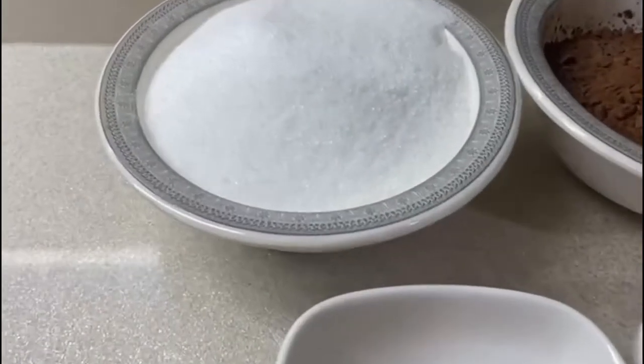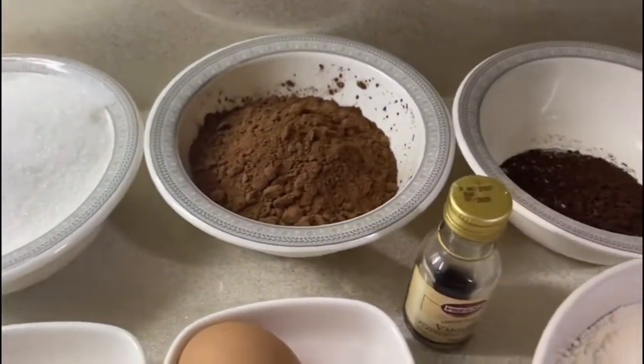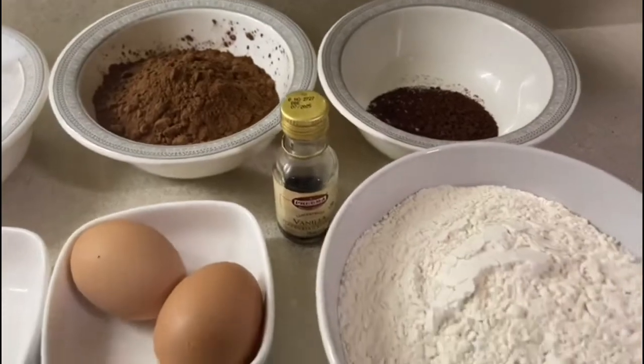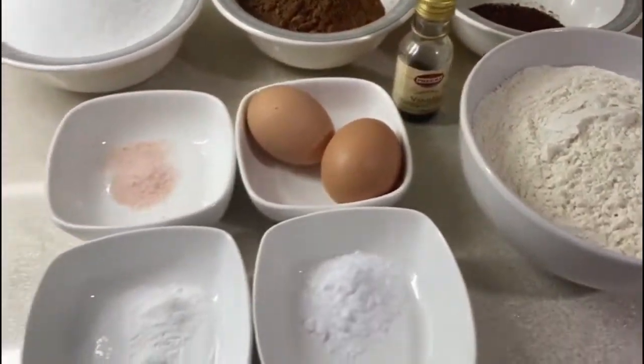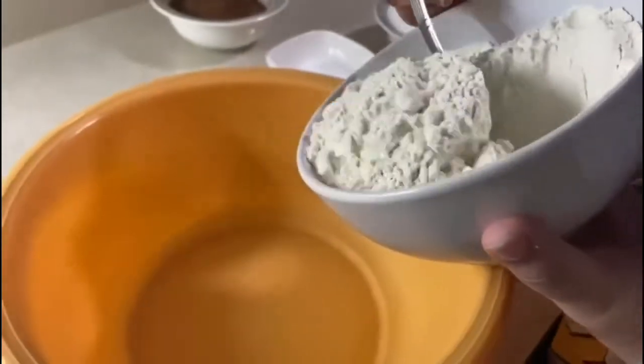Asalaamu Alaikum everyone, I hope everyone is doing well. Alhamdulillah, I am okay too and in today's video we are going to be making some chocolate cake. I will make sure to put the ingredients in the description down below so you can follow it easily.